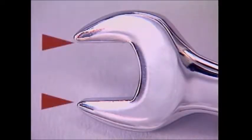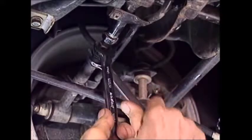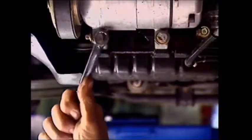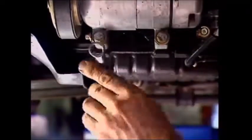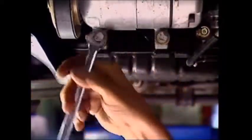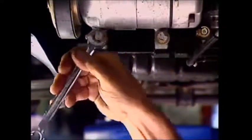This spanner only grips across two flats. If the jaws flex slightly or the flats don't fit tightly between them, the spanner can suddenly slip when force is applied. Use a ring spanner to break such a bolt or nut free, then the open end. The open end spanner should only be used on fasteners that are no more than firmly tightened.